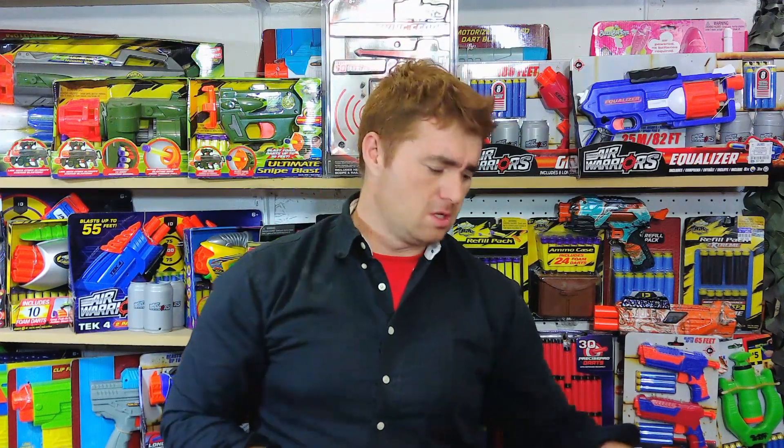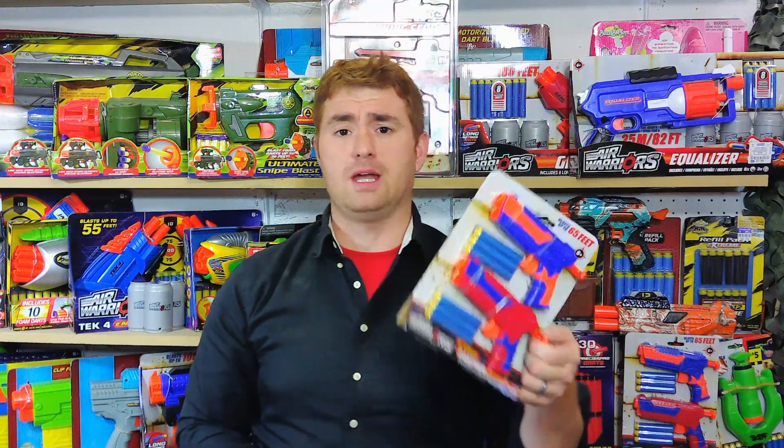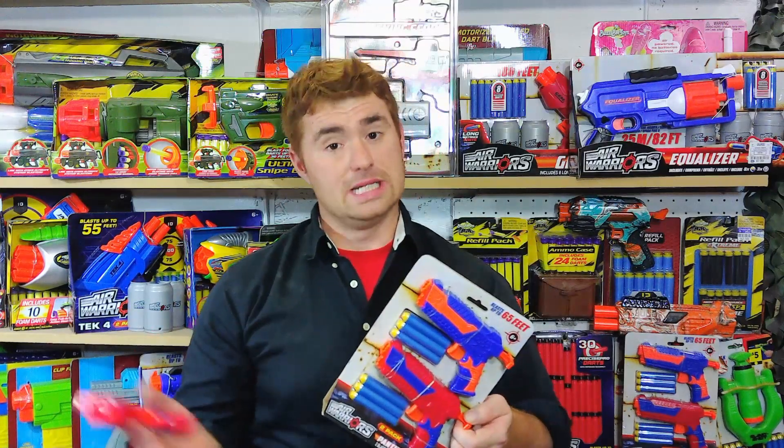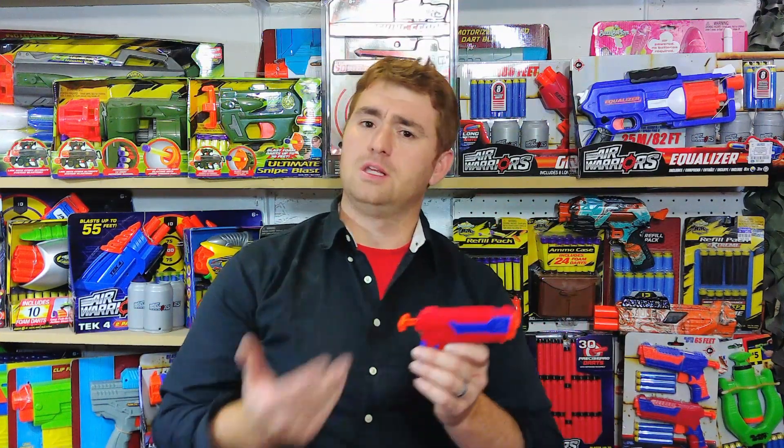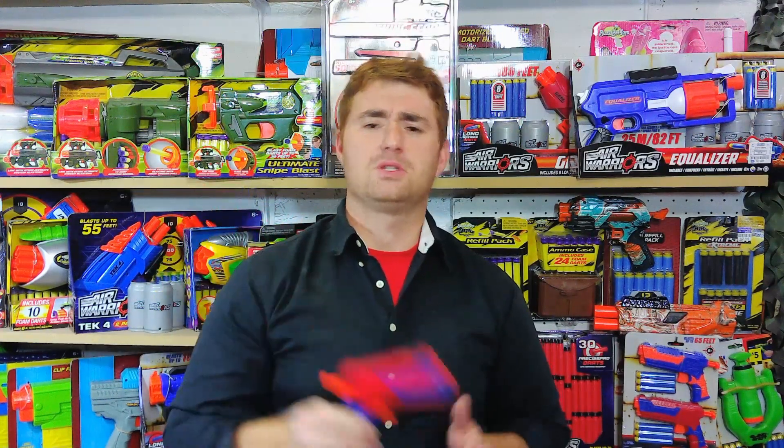The Busby Panther is available for $5 in a two-pack from your local Dollar General, or in two and four packs from other retailers. What can I say about it other than I actually like this better than the Jolt — and I'm not a Nerf hater, I actually love the Jolt, so that says a lot. It's at least the equivalent in a slightly different form factor. If you want a little single-shot pistol, the Busby Panther might just suit the purpose you want it for. Thanks for watching, hope you enjoyed it.